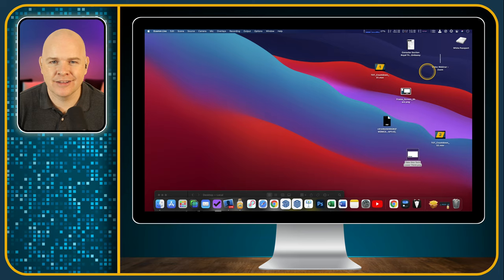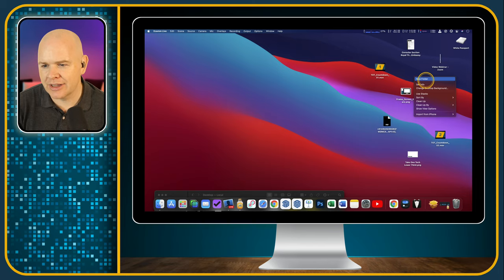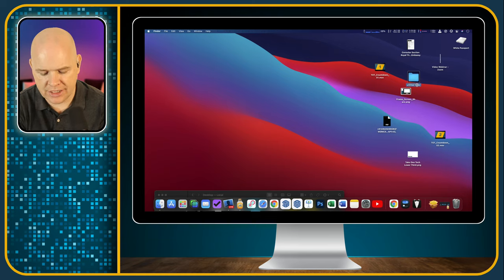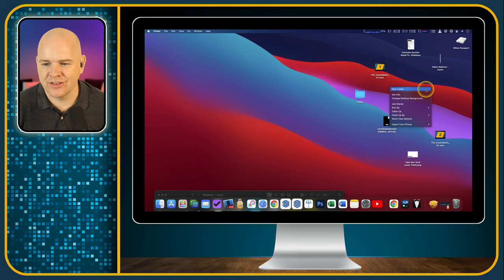If we right-click on the desktop, you can create a new folder to put all of this mess away in — it's just created a folder wherever it happened to land. It's called Untitled Folder, but if you press Return on the folder you can rename it. You can also change the desktop background directly from the desktop right-click menu, or you can do that in System Preferences as well.